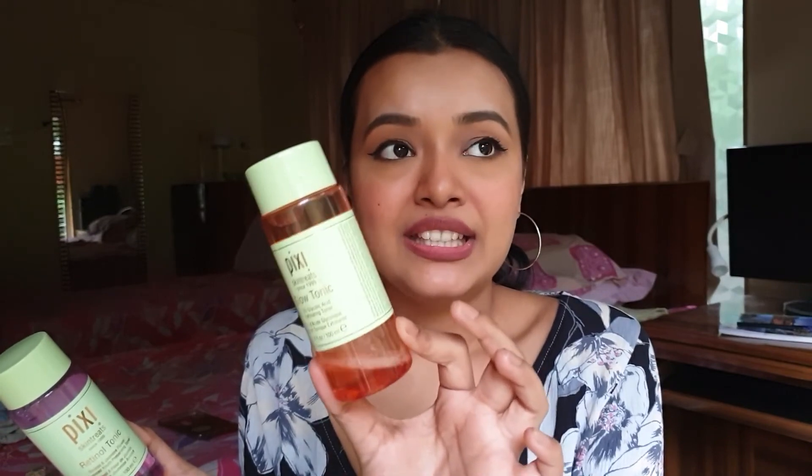Both the Glow Tonic and Retinol Tonic have helped me with my pigmentation and unevenness — the Rose Tonic did nothing for me, so don't buy that one. The Retinol Tonic is a must-have if you're looking for anti-aging, antioxidant, and youth-preserving benefits. The Glow Tonic is great for uneven skin tone, exfoliation, brighter skin, oily skin, and makeup wearers who want to improve skin texture. I hope you liked my review — please subscribe for more videos!